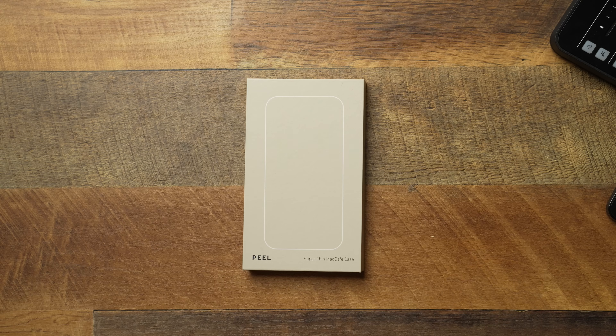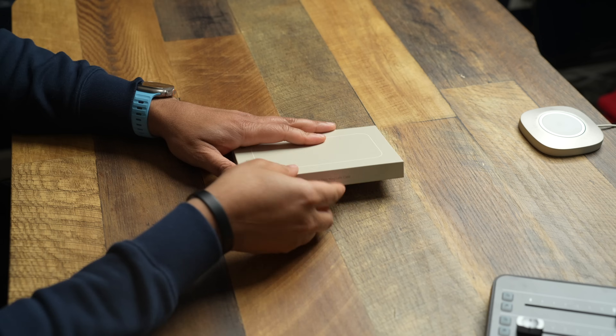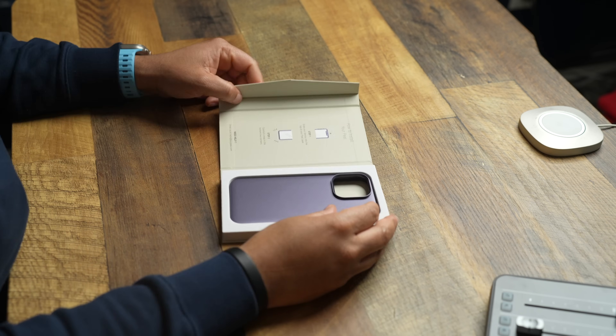Let's go ahead and get into some thin cases. We are talking about the Peel Super Thin MagSafe case. This is going to be for my minimalists out there who don't like a bunch of bulk on their cases or their phone. This is going to be for you.